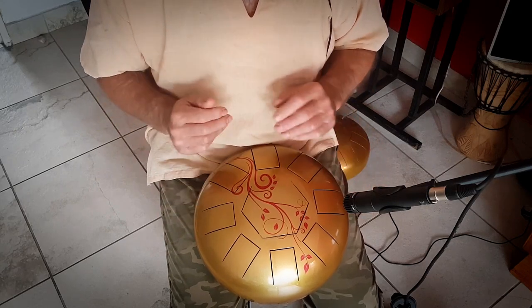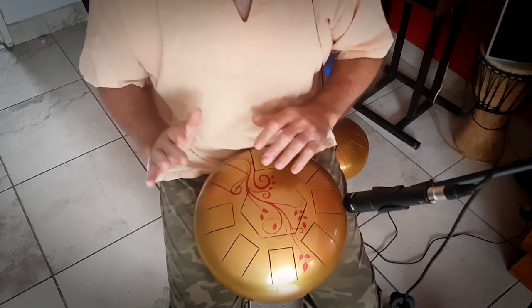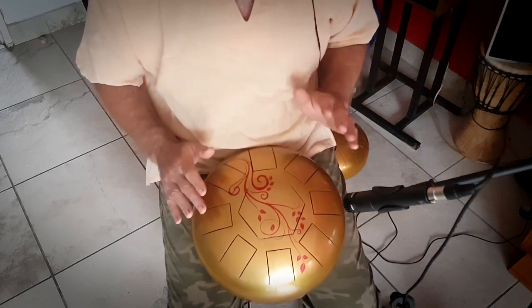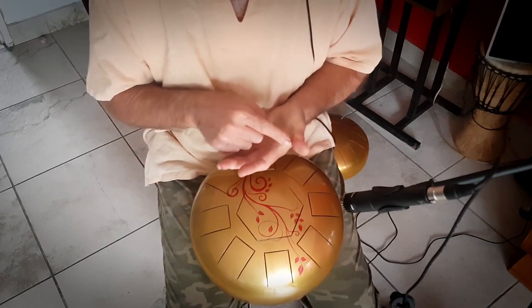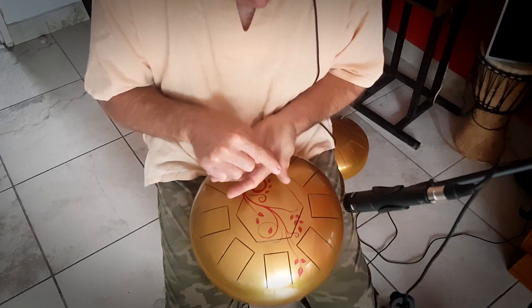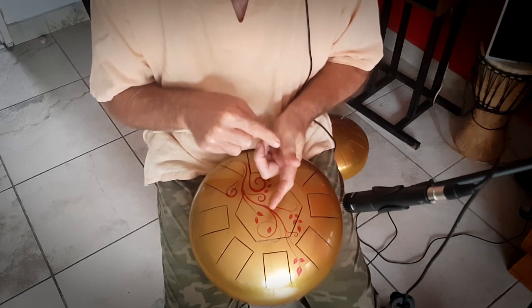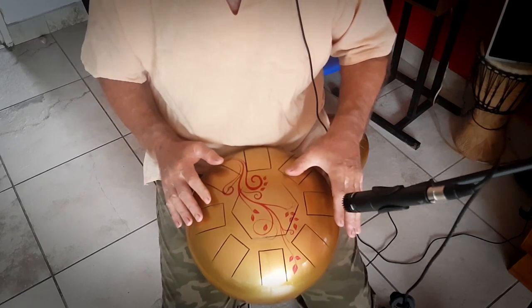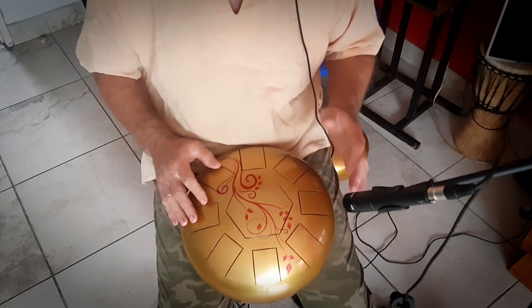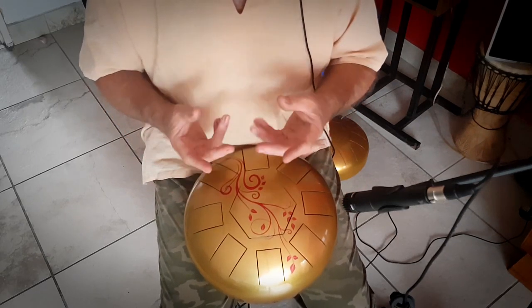The goal is to learn to play something, and eventually you want to try and learn to use the thumb as well. Again, instead of using the hard bony part of your thumb, you're going for the softest part, which is kind of at an angle like this.